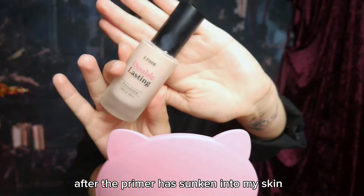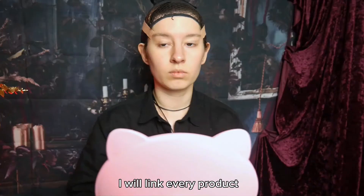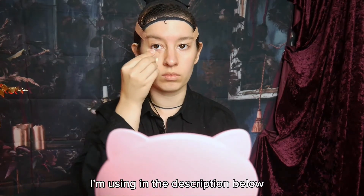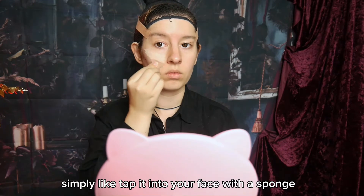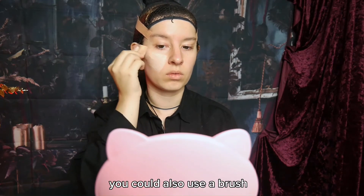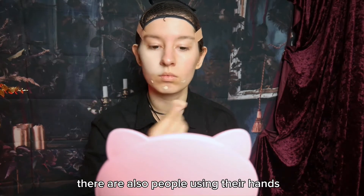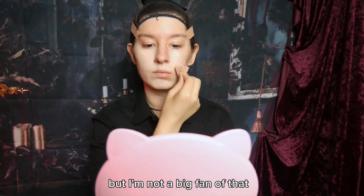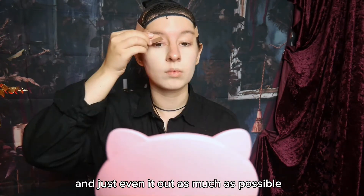After the primer has sunken into my skin, I'm going to use some foundation. I will link every product I'm using in the description below. When applying it, simply tap it into your face with a sponge — you could also use a brush, whatever is more comfortable for you. There are also people using their hands, but I'm not a big fan of that. Just make sure not to press too hard and even it out as much as possible.